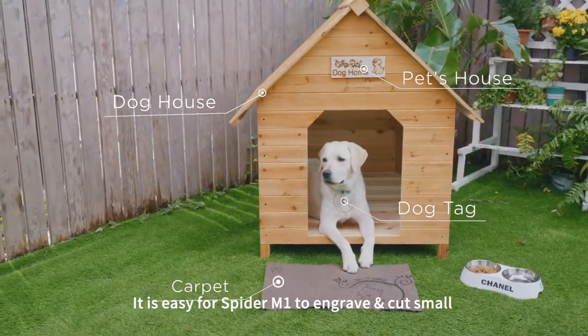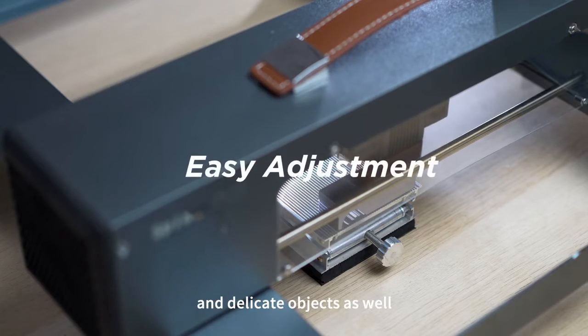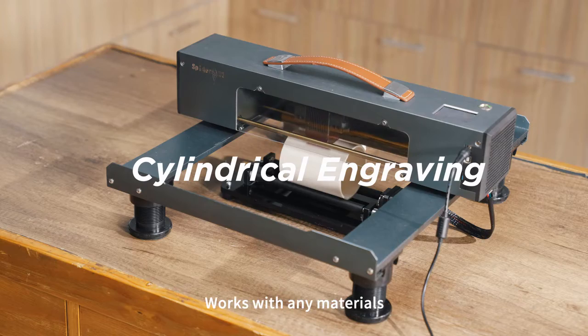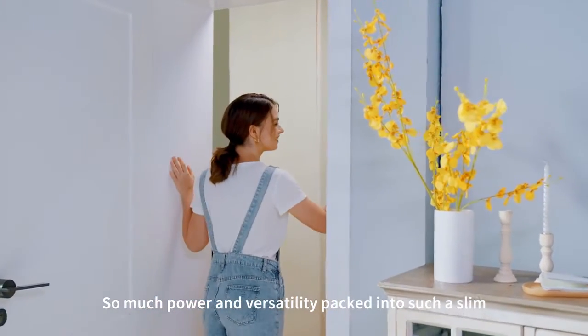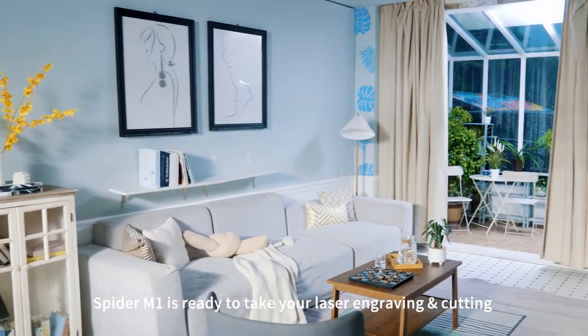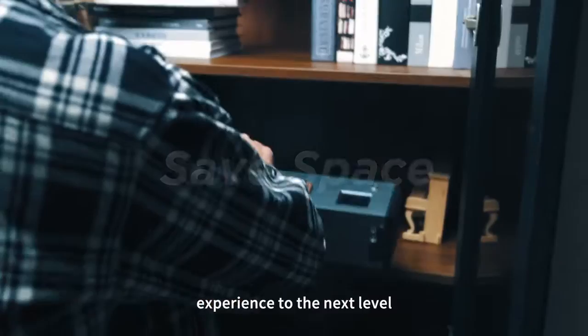It is easy for Spyder M1 to engrave and cut small and delicate objects as well — dog tags, lipstick, coasters — it works with any materials. So much power and versatility packed into such a slim and space-saving design. Spyder M1 is ready to take your laser engraving and cutting experience to the next level.